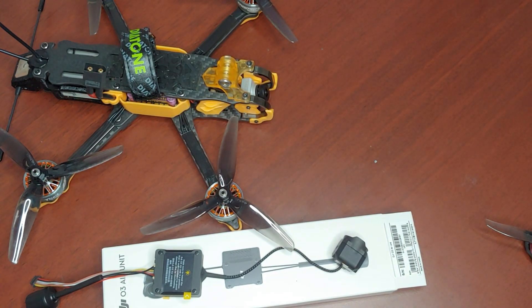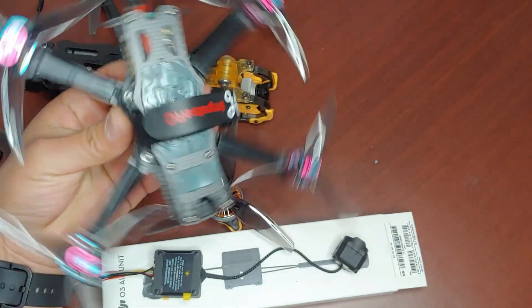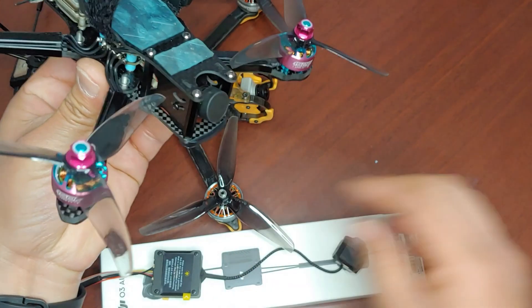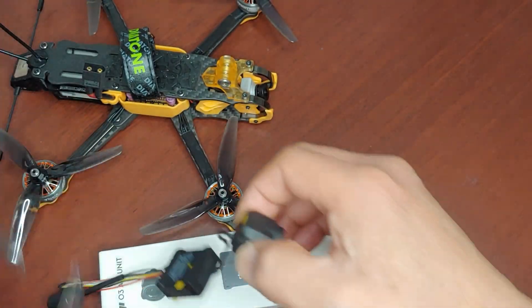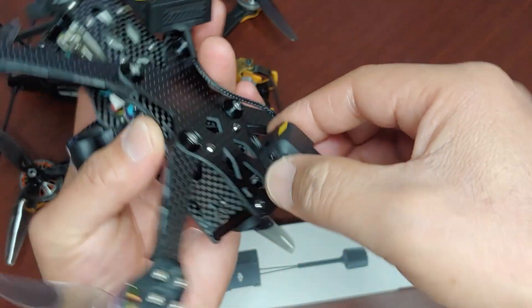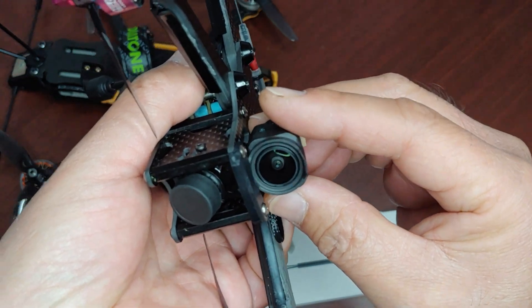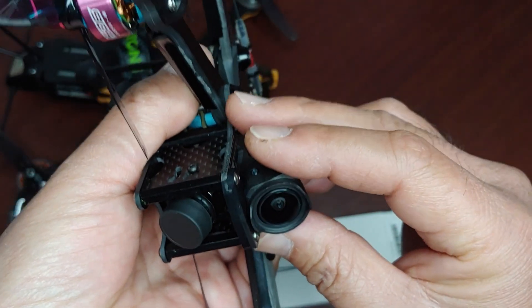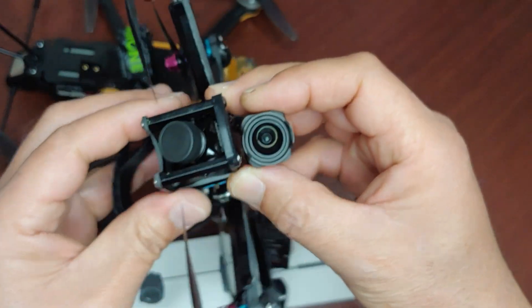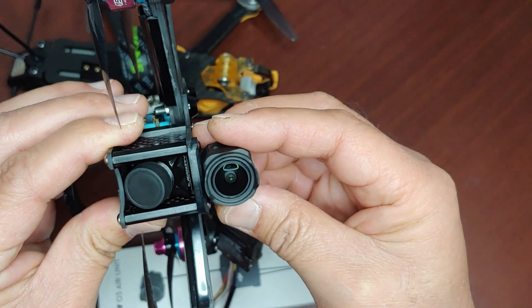So regarding the Apex — this is one of my newer quads I got. It's the 4-inch Apex. I don't know if you could see that, but basically because of the standoffs, it won't fit.